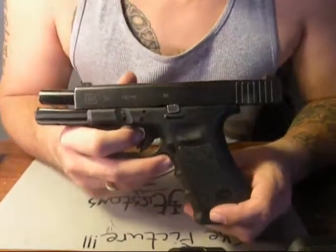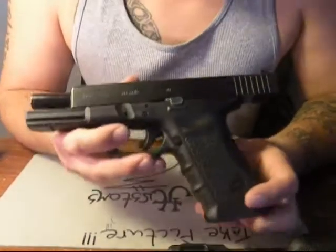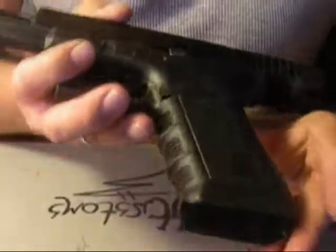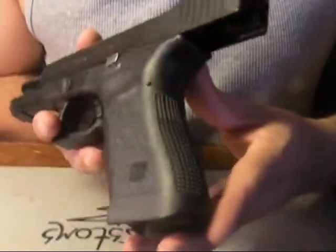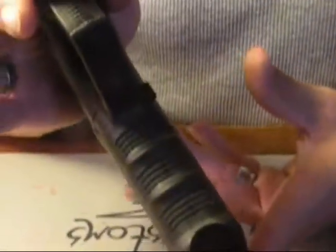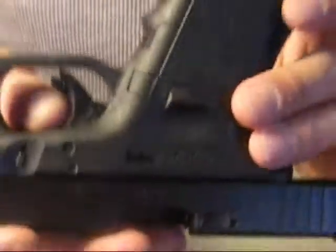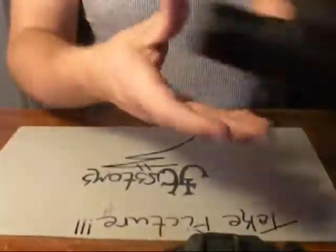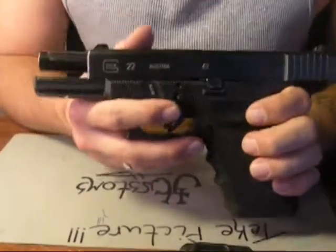Today we're going to be going over some stippling. This is what we're going to start off with — a Glock 22, 40 caliber, as you can see. Nothing's been done to it so far; everything comes out of the factory. This is another Glock 22 for comparison.